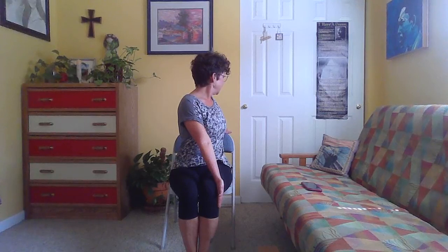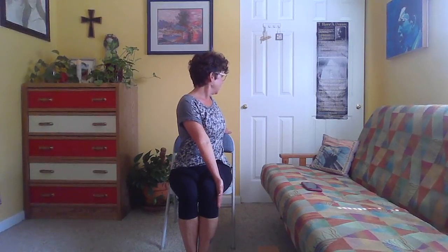Breathe — feel how the breath impacts the sensation in your body, still trying to inflate the belly on the inhale and deflate the belly on the exhale.